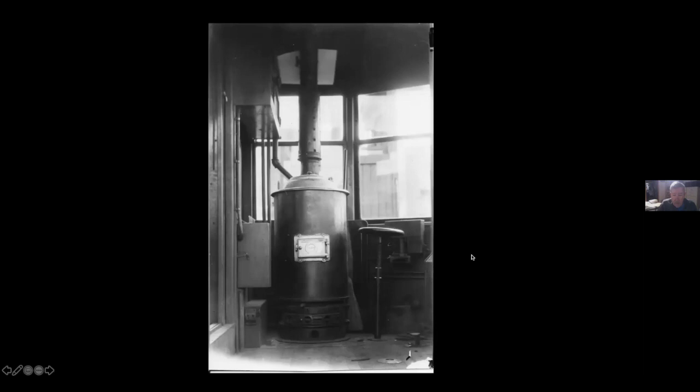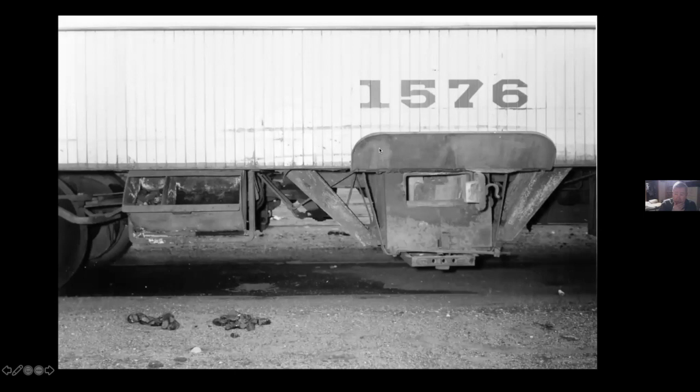They went through three generations of heaters. They started with the Baker heater, which is what we put in 1239. Then they went to the Peter Smith heater — there's actually a Peter Smith inside 265. Then they decided to make their own, so this is a Twin City heater, which they put in the later cars. When they converted 500-some cars in the 1920s to front exits, they took out the platform heaters and the hot water heater piping, and instead put in one of these under-floor heaters on the right side of the car that could be stoked from outside without climbing into the car.